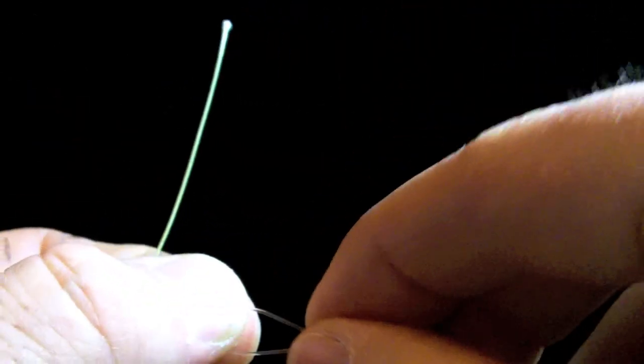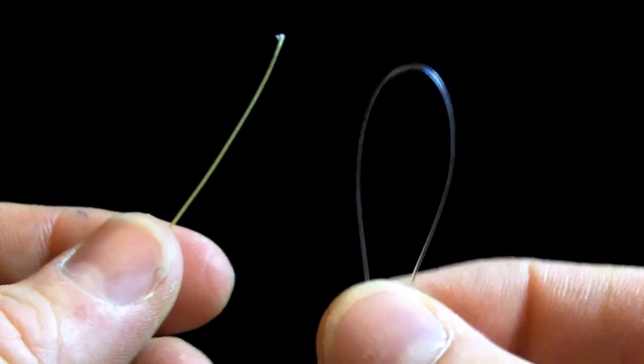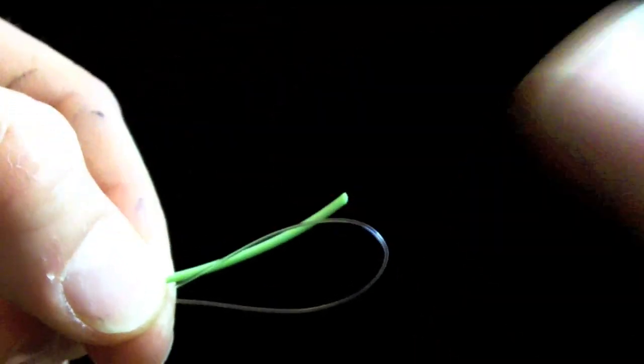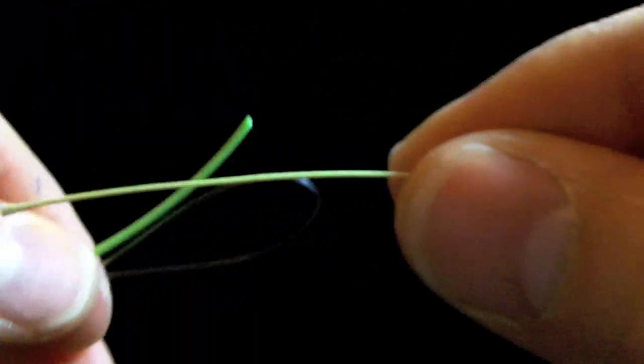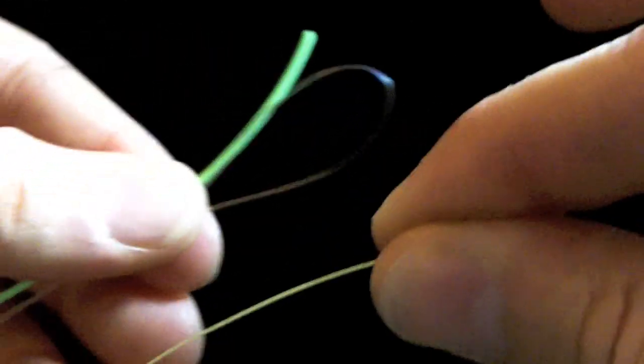For a nail knot, you're going to need to make a little tool. You can use a bobbin threader, which comes with a lot of fly tying kits, or you can use a loop of relatively thick monofilament — I find this a little easier because it's slippery and doesn't tend to bind. Take your fly line in your left hand, place the loop in your left hand, and pinch them together so they both go the same direction. Then take your backing, pull off about four inches, pinch about halfway back, and place that four-inch pinch in your left hand, pinching them all together at once.